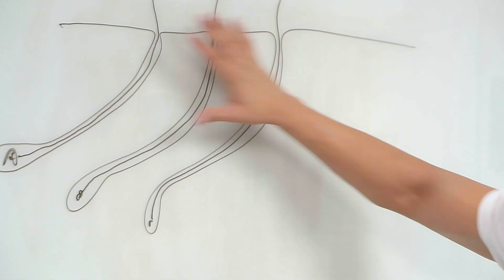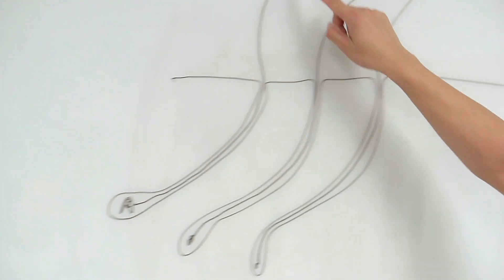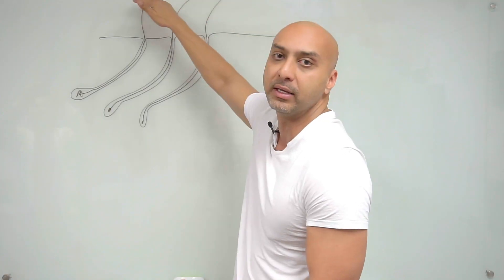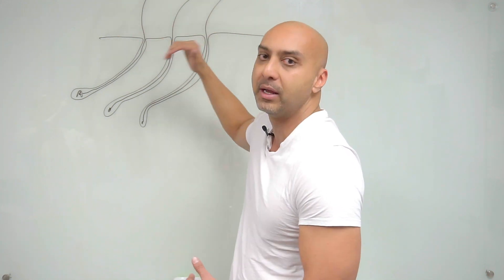Let me show you. This is your skin and these are hair follicles. This is the root of the hair and the hair comes above the skin — this is what you see. This is the hair on your head, your arms, your armpits, your back — anywhere on your body. You can use the laser to treat hair on any part of the body to remove it.